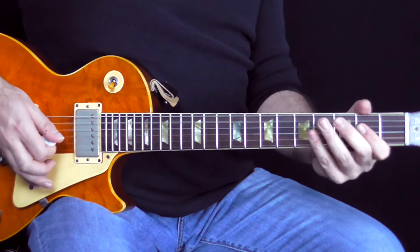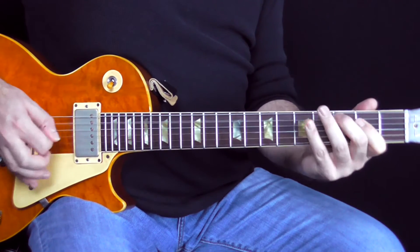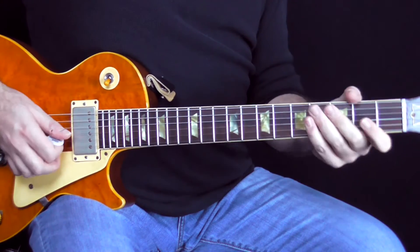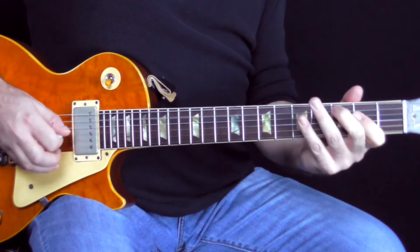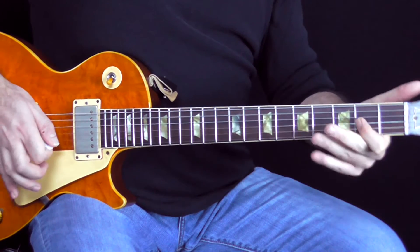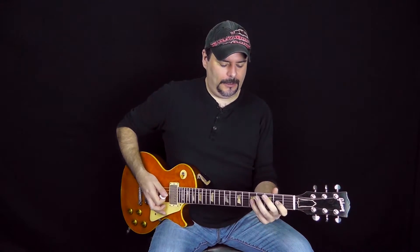What's cool about this one is you get to really palm mute all of these notes. You get the first part of it, and it's like a pull off — doing a lot of pull off things here.